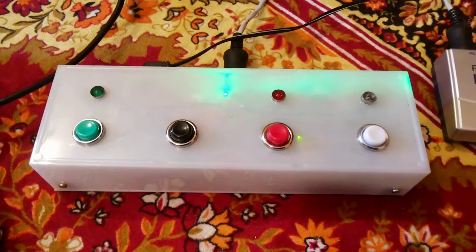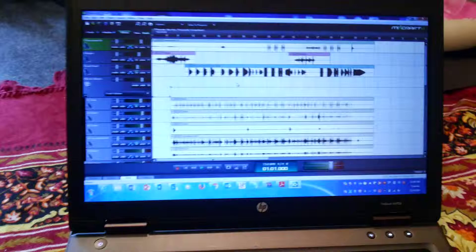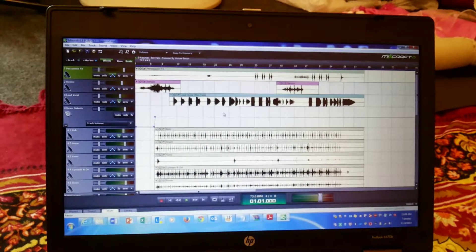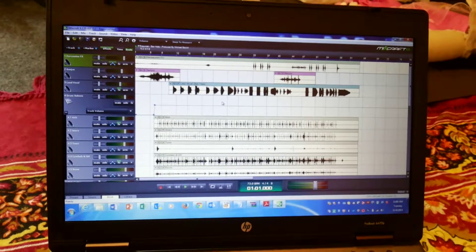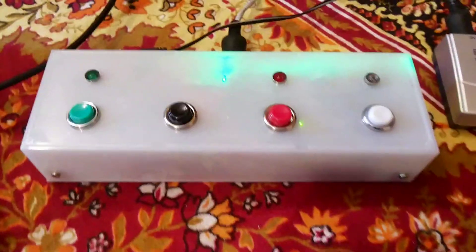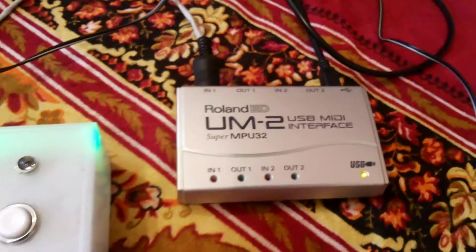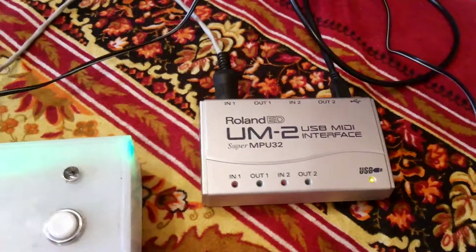So I wanted a foot controller to do that. I've used Arduino for this. My DAW is Mixcraft. Mixcraft offers an option where you can use a control surface to control various parameters, but I didn't want such an exhaustive control surface — just basic functionality like play, stop, record, and rewind. So I took an Arduino and made it send MIDI signals, then converted that through a MIDI-to-USB converter — I used the UM2.